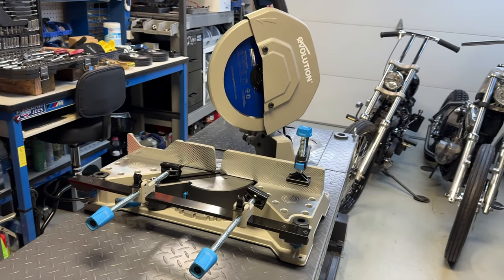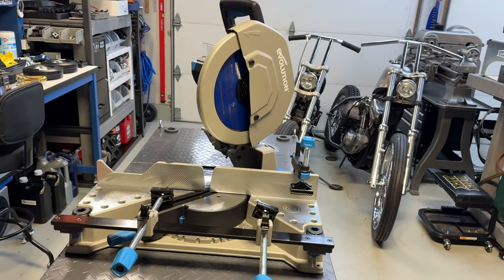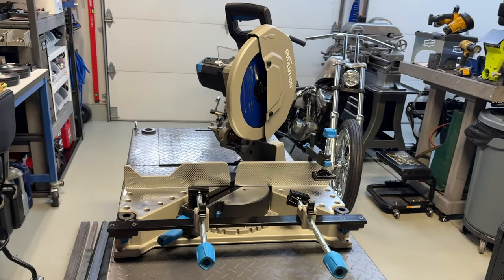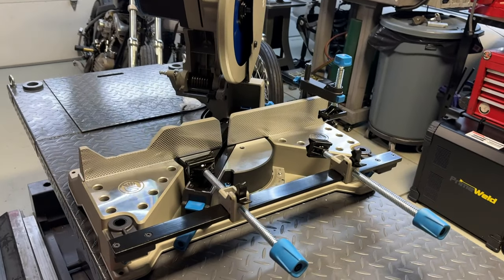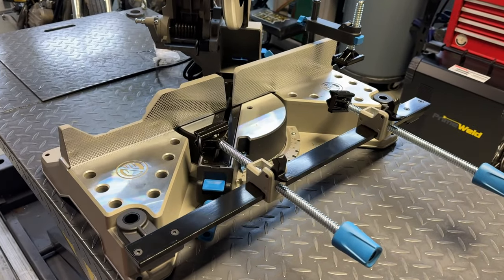Just finished putting the saw together. It was easy and straightforward. I really like the color combo — the gray and blue looks great. The build quality is really nice and the machine is actually pretty heavy, in a good way.